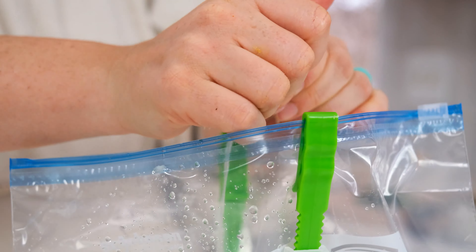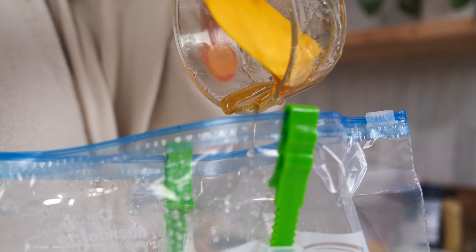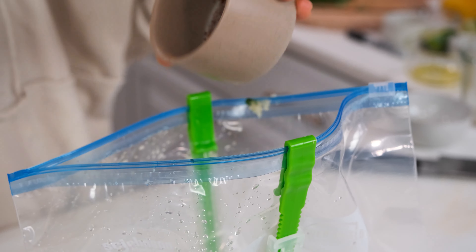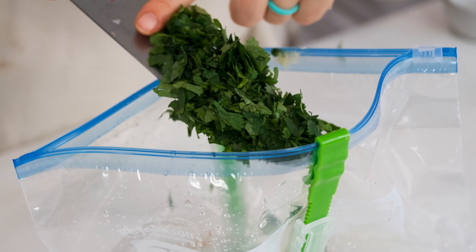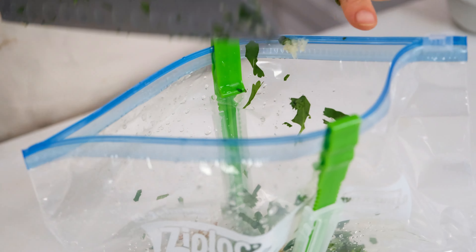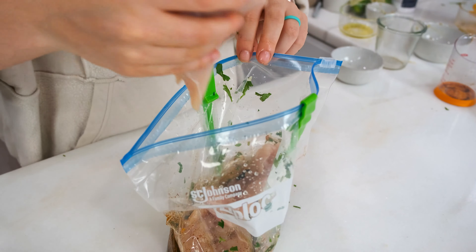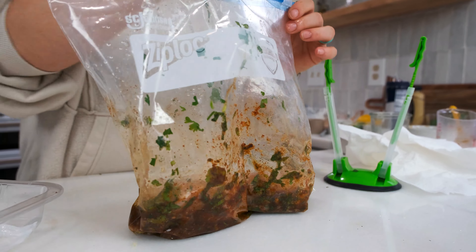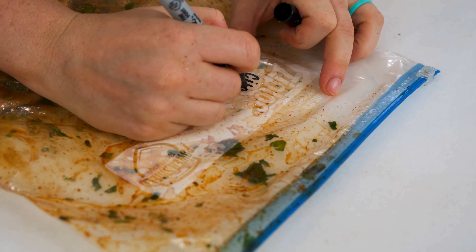The third marinade might be my favorite of all time because I'm obsessed with all things Mexican, not just on Tuesdays. The cilantro lime marinade makes chicken you can put on salads, in fajitas, in tacos, chopped on nachos, and more. Prop your freezer bag open and pour in one-fourth cup of olive oil, a third cup of lime juice, two tablespoons of honey, three cloves of minced garlic, a mix of cumin, chili powder, salt and pepper, and a third cup of fresh chopped cilantro. The cilantro makes this so fresh. Discard any marinade and grill, bake, or sear the chicken.